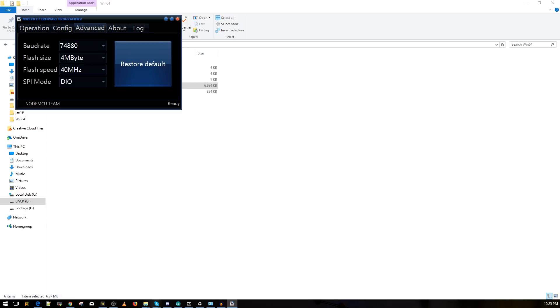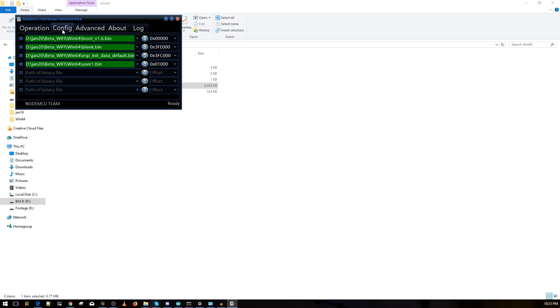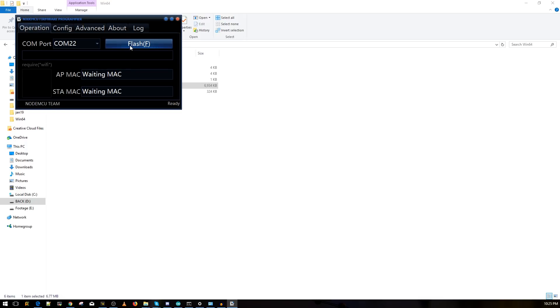Next go to the Advanced tab and match these settings: baud rate 74880, flash size 4MB, flash speed 40MHz, SPI mode DIO. Once everything looks correct, go to Operations and press Flash. It should take less than three minutes — it'll flash all four files sequentially and then you're done. Close the flasher.